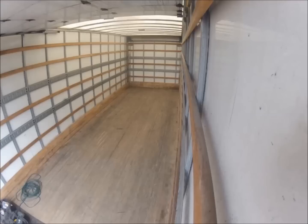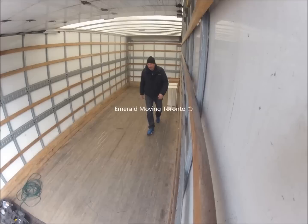Basically what you're going to see here is the technique that we use for loading a 26-foot, or in fact any size of truck at all. It's called the 9-point loading zone technique, which we developed ourselves.